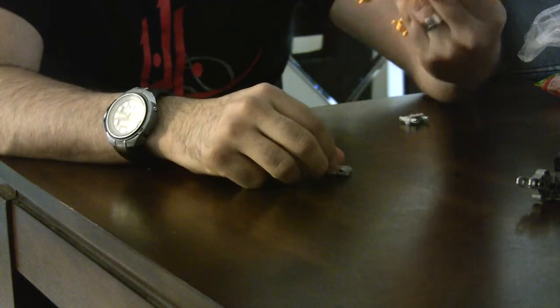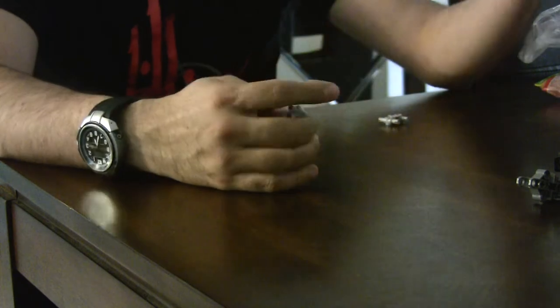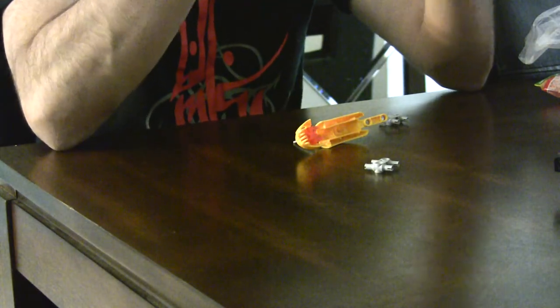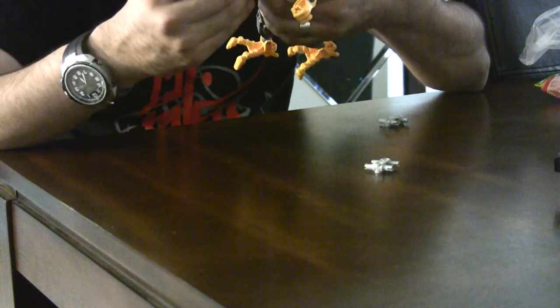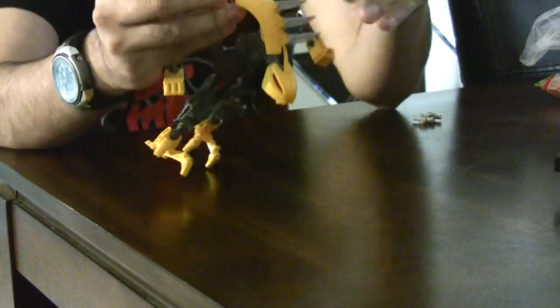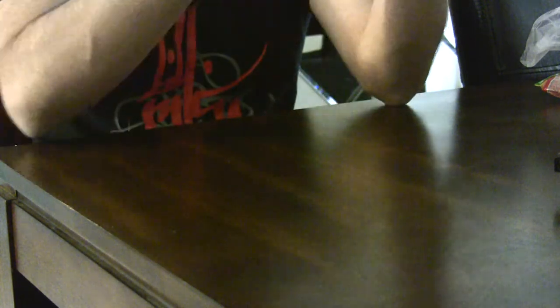I'm kind of surprised how little pieces he has. Wait — I don't think I built him right at all. I will probably be corrected on how I built him. Oh duh, there's a neck piece too. I don't know what I'm doing all the time, but anyway there's a neck piece as well.